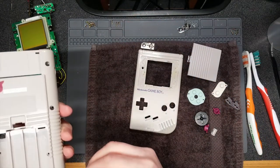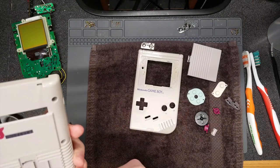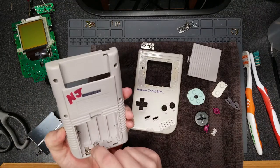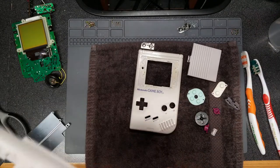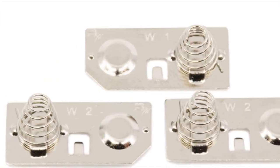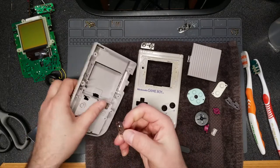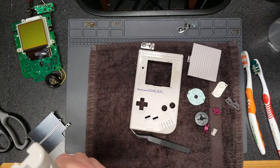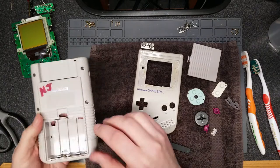I'm looking at how the battery contacts go back in because they only fit one way properly. The battery contacts are actually labeled W1 and W2. W1 is the one that goes to the top middle, and W2 are the two bottom contacts. So make note of that if you're taking your original Game Boy apart: W2 goes in the bottom, W1 goes at the top.